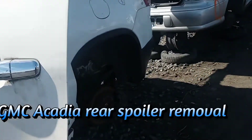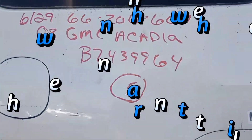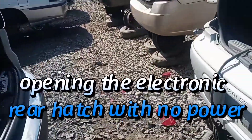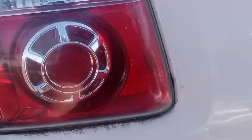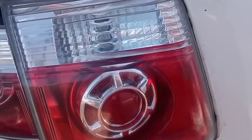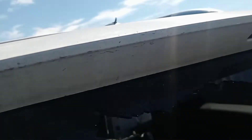At the wrecking yard, pulling off a rear spoiler on a 2008 GMC Acadia, and I'm going to show a real quick way to open the hatch if the battery is dead, or if you're getting a part off the wrecking yard. The part I'm after is the spoiler.